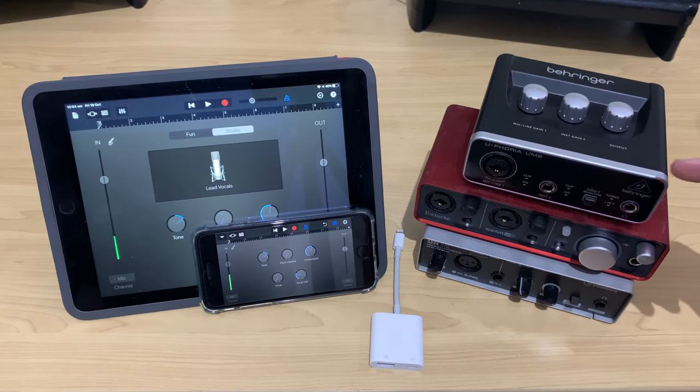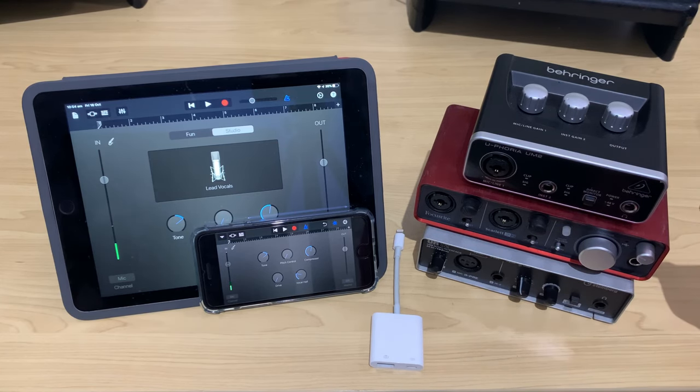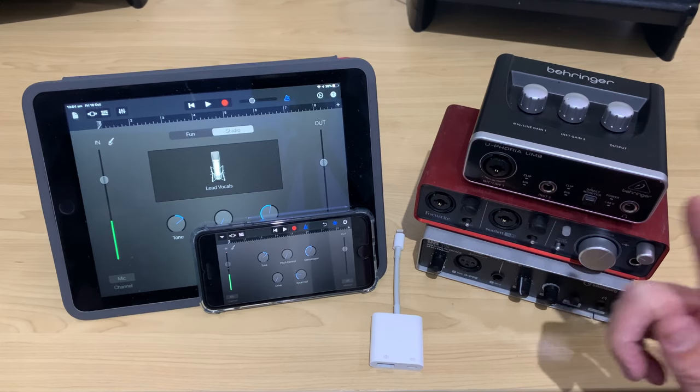The three interfaces I recommend are these. We've got the Behringer UM2, which is a great affordable entry-level interface for your mics and your guitars. We've then got the Focusrite Scarlett 2i2, which is pretty much the home recording industry standard these days. And my favorite is the Steinberg UR12. You can also get the UR22 Mark II, which has two inputs, but it's basically the same thing. They are all class compliant, and there are links to all three in the description.